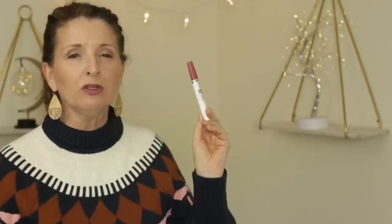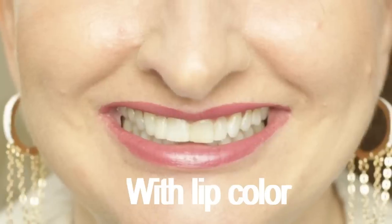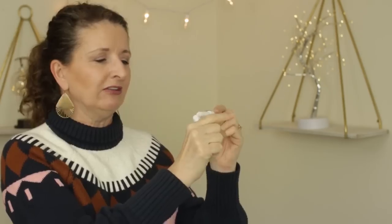Just in case you're curious about the lip color I'm wearing — I pick this up at Walmart as well. This is the Maybelline Superstay 24-hour color in the color firmly mauve. I wear this all the time. If you like to do a red lip around the holidays, this is a good choice because you will not walk around with lipstick on your teeth. It dries down and has a little moisturizing balm at the other end so it doesn't feel dry on the lips. Highly recommend.